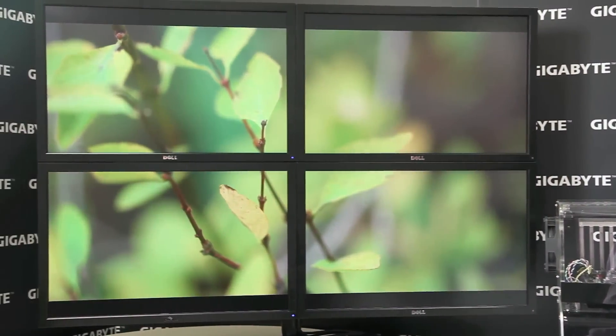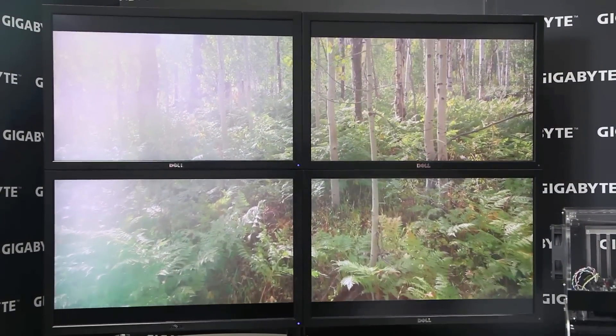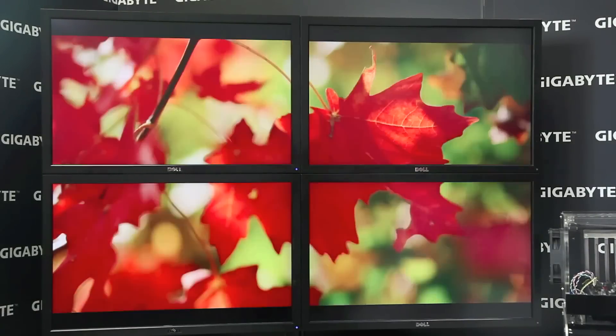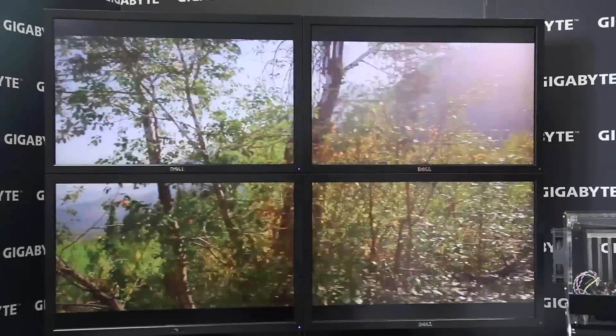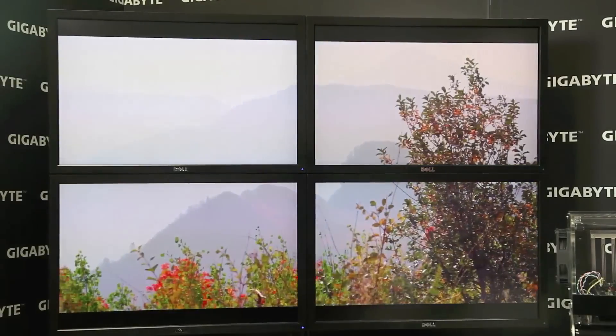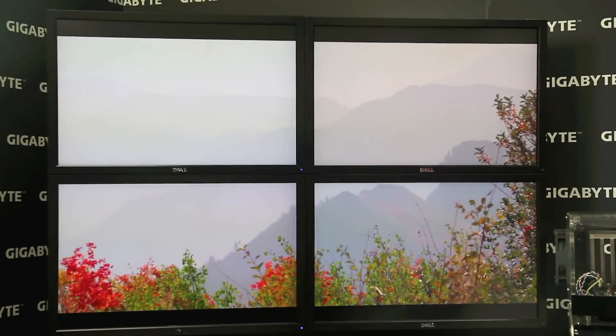This is known as the Intel Collage Display Technology. The idea is that it splits the 4K video stream into four separate pieces that can each be displayed on a standard HD resolution display. Here you can see we've set up four 1080p monitors, and between them they're managing to power some pretty impressive looking 4K content.